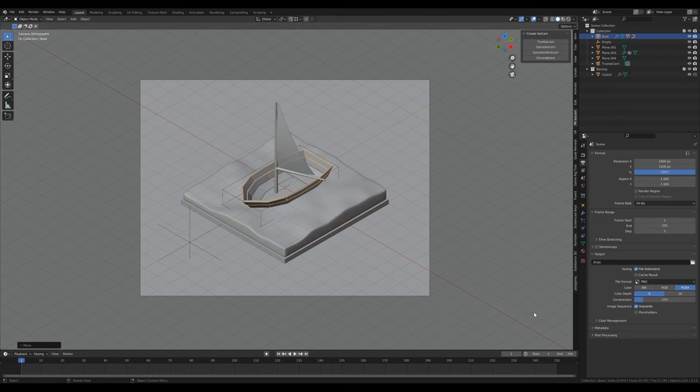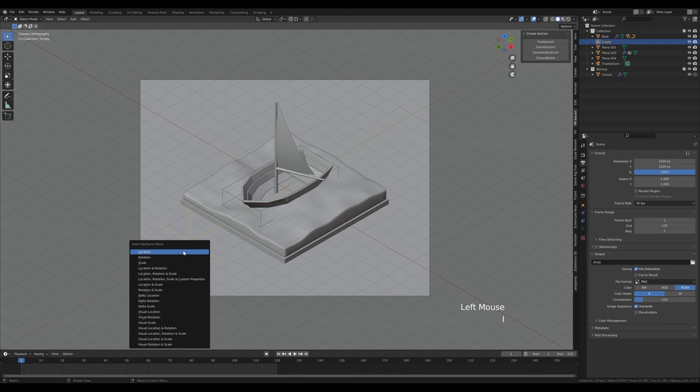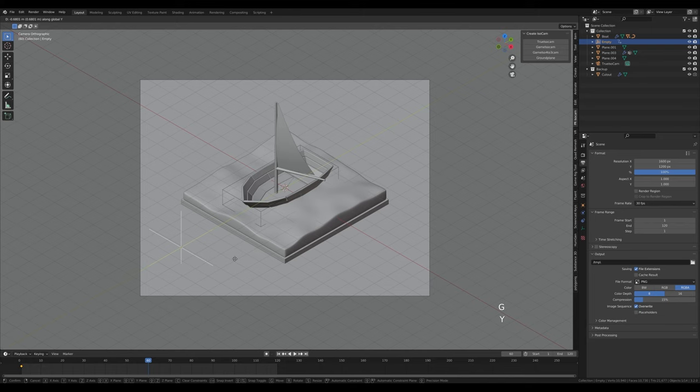For the animation, set the timeline to 120 frames and in the output tab set to 30 frames per second. Select the empty object, press I and insert location. Scrub to frame 60, press G then Y to move it a little bit, and press I and insert location again. Select this first keyframe, press Shift+D and duplicate it all the way to the end of the animation — now we have a back-and-forth loop for a short four-second loop.